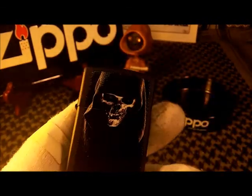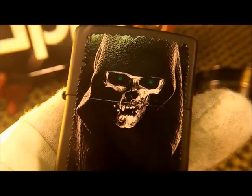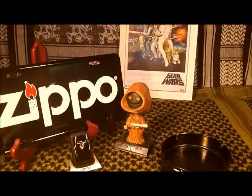That is the Hooded Skull Zippo that will be going into my dark side collection. That's a pretty good one. Knuckle bump.